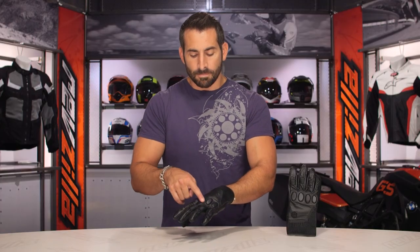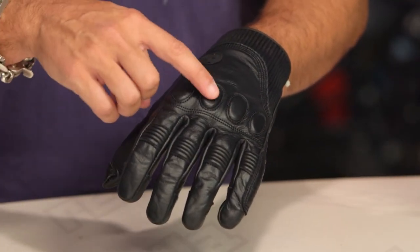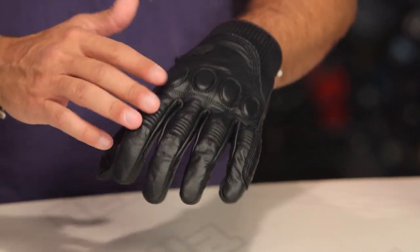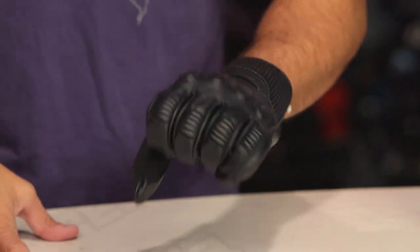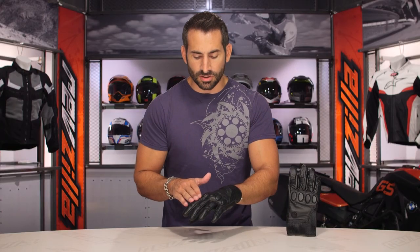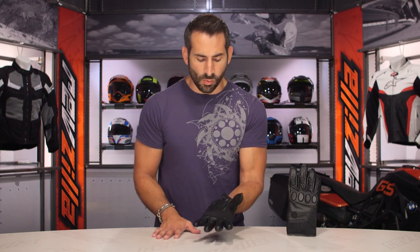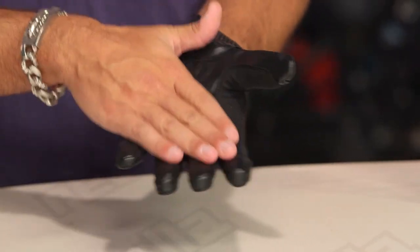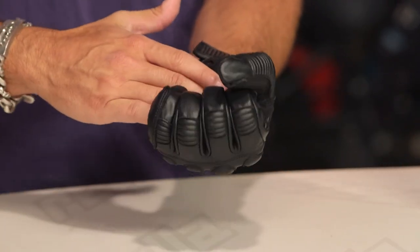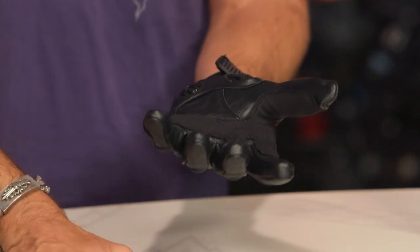Moving to the knuckles. This might be where you could dock it a few points and say make them TPRs, make them blacked out, beef up the protection — but Knox has chosen to go with temper foam or EVA foam here, giving you some shock absorption while not throwing off the clean lines of this glove. Mid-digital elastication, capped fingers, which are nice. If we roll over to the palm, clarino reinforcement, but again you're having the same cowhide here in the palm, keeping it nice and soft but also giving you enough beef to protect you if you happen to go down.